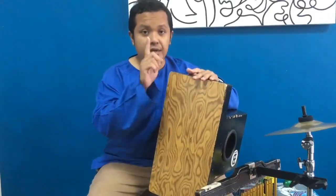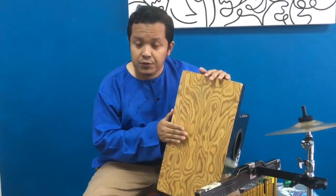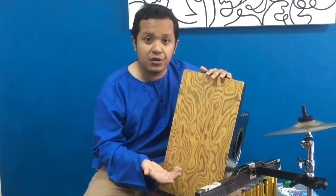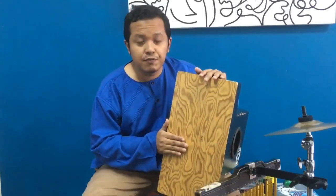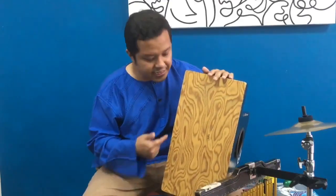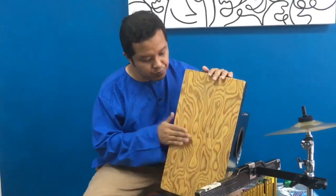So you have the bass tone and the snare tone. One extra tone for this cajon is what I call the conga tone — conga open tone — it's somewhere here. So you have three tones: bass, snare, and conga. Sometimes if you play slow rock songs, this conga tone can act a little bit like tom drums — it's versatile. The sound is not too conga-like and not too tom-like; it's something in between the two tones.